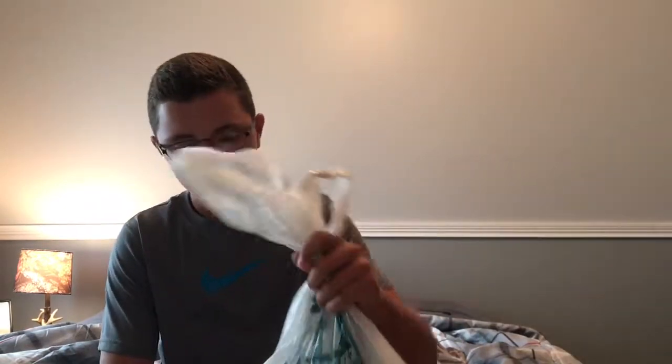Welcome to another episode — I don't have a name for the channel yet, but today we have a Dick's unbagging. I went to Dick's today and spent about 38 bucks on some stuff that I needed.